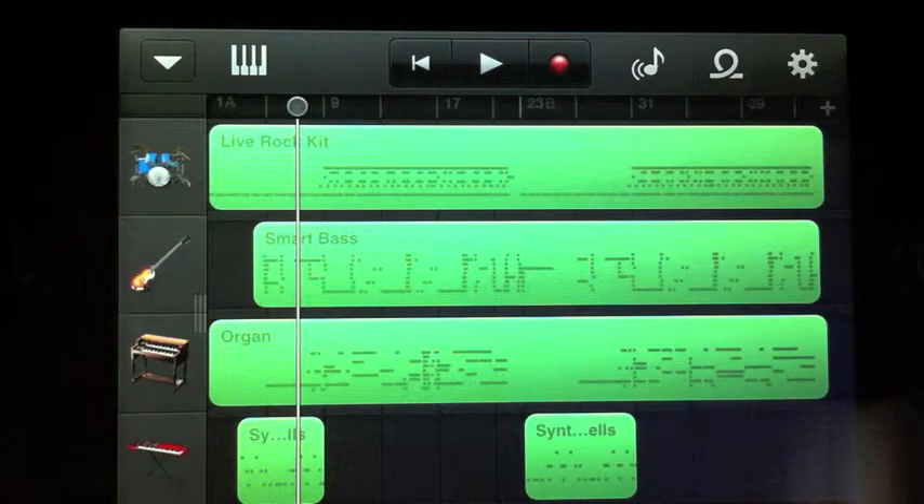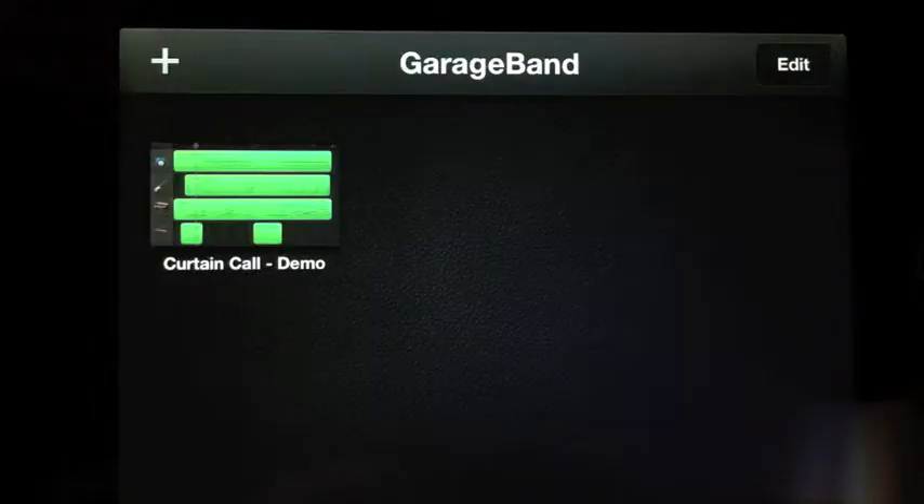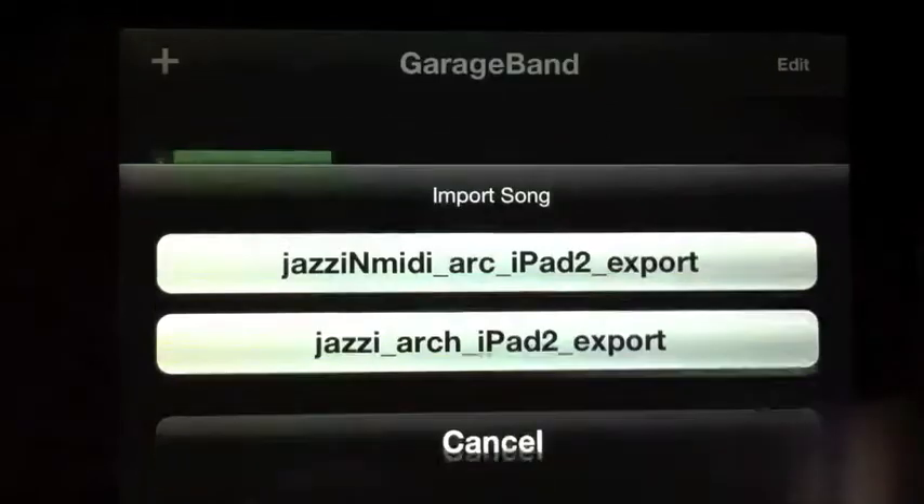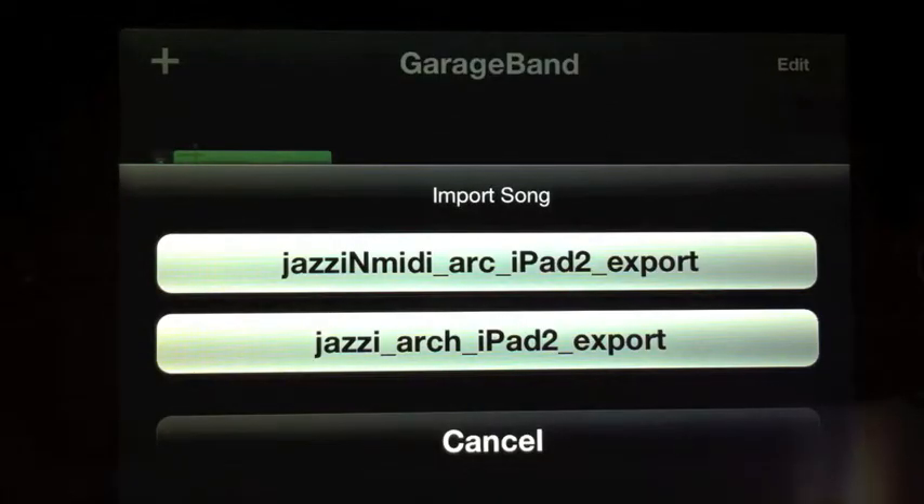What I've done over on the Mac is I've created two export files, and if I go to the pull-down menu and do My Songs, hit the plus button, and then say iTunes, you'll see that we have two new songs here — the Jazzy Arch iPad 2 export.